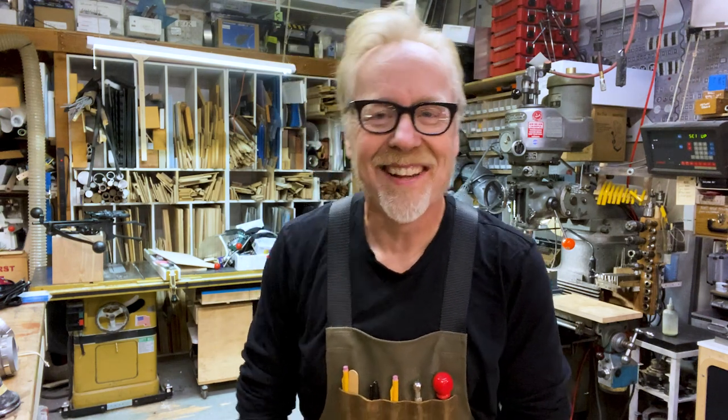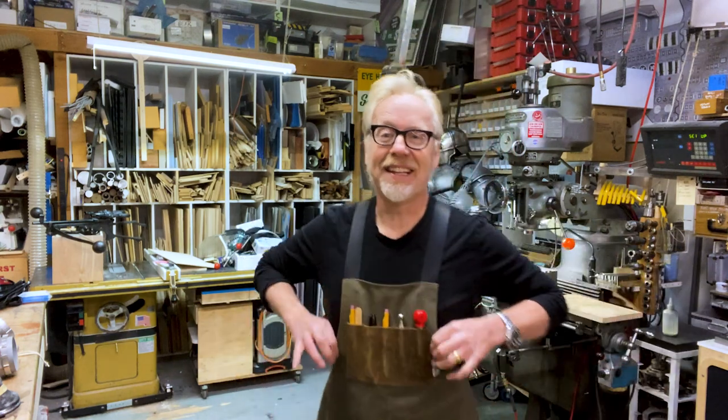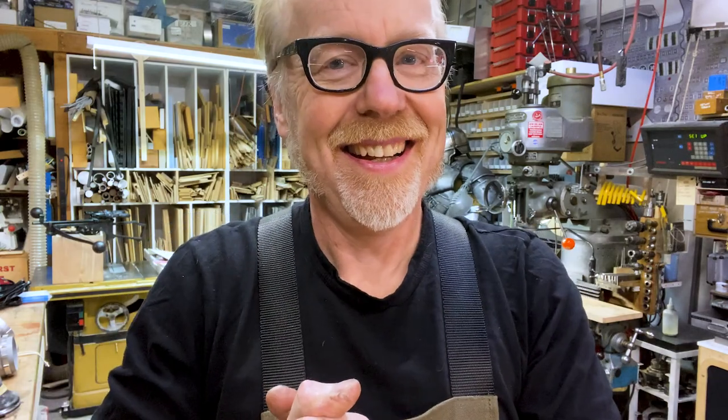Thank you guys for joining me for this very self-serving tool tip. I appreciate your forbearance and I will see you next time. If you do get one of these, I'd love to see a picture of you in your shop — that would be awesome. All right, thanks guys. Peace. Stay safe.